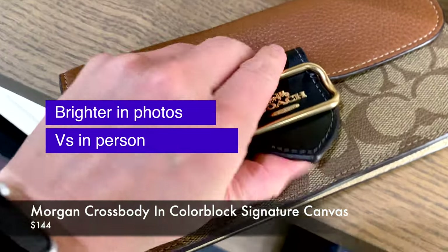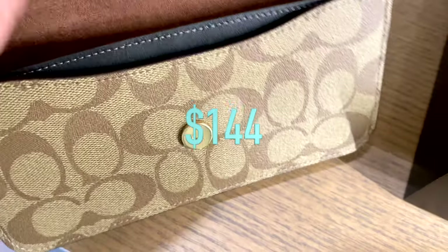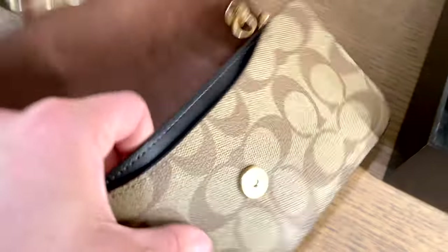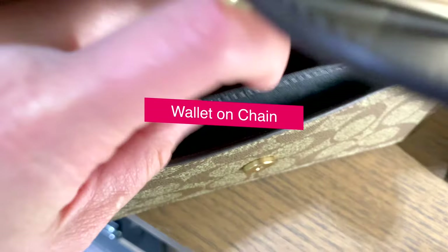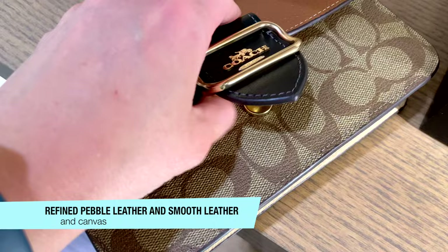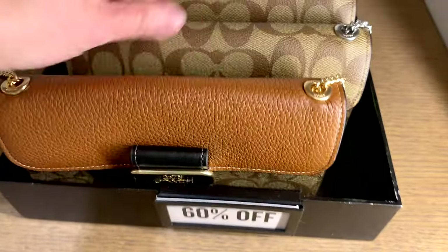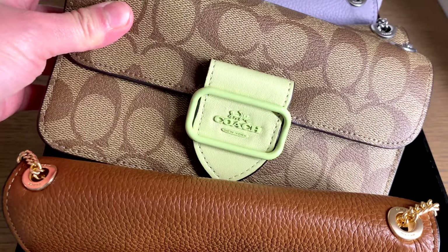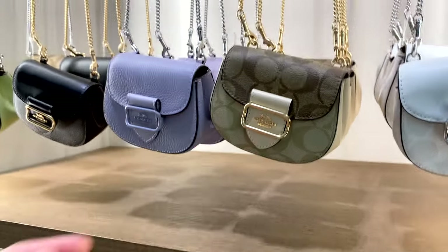This is the Morgan crossbody in Signature Canvas, priced at $144. It is a little bit of a smaller bag — more of a wallet on chain, I would say. It's made out of refined pebble leather and smooth leather and it does have some multi-function pockets on the inside, but don't anticipate carrying a lot with this one. Its dimensions are 7¾ inch in length, 4¼ inch in height, and 1¾ inch in width — so just your bare essentials.